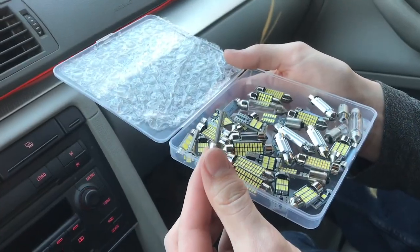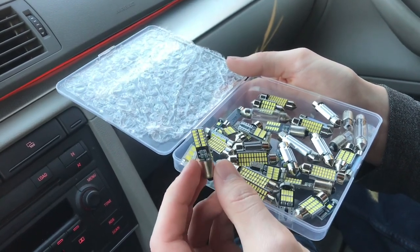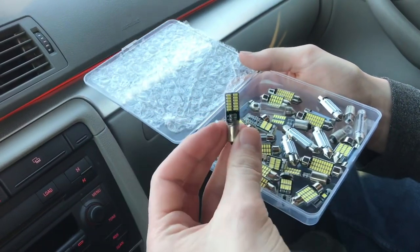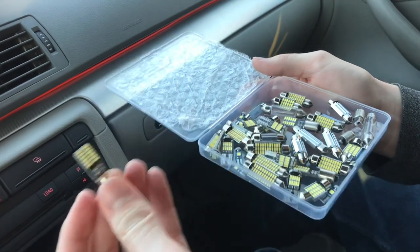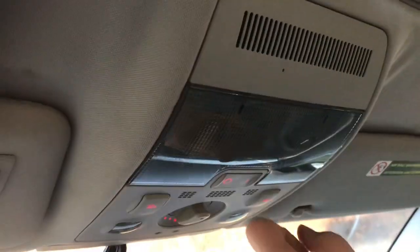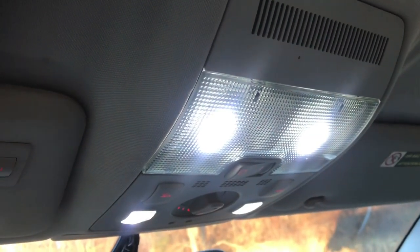I did have one defective bulb — the solder joint was already broken. There was another one that I broke myself; I just completely spun it and ripped the connection off. So they are kind of fragile. But for $20 for the set it's not too bad. Here it is with all the LEDs installed — I think it really modernizes how it looks.